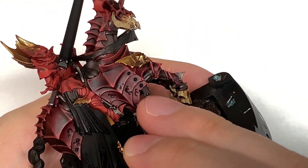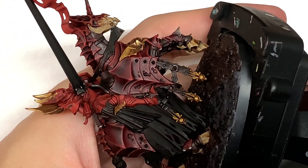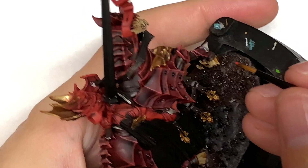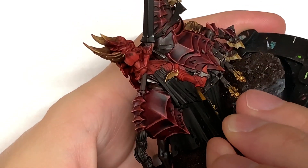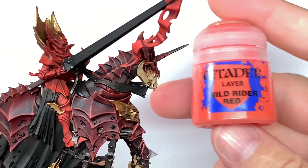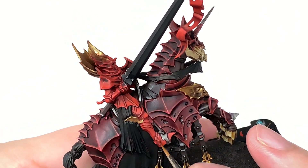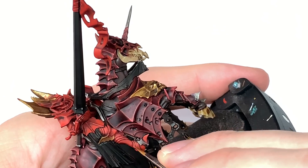So now we're going to be using a little bit of Evil Sunz Scarlet — I'm going to start highlighting the Mephiston Red that we've just applied. You want to be covering similar areas but leaving some of that Mephiston Red and also some of that shade around the edges so that you can see the brightness from the Evil Sunz Scarlet and also see some of the previous colours on there. Now I'm going to use a tiny bit of Citadel Wild Rider Red — I'm just going to pick out the edges and a few of the little details to make them stand out a little bit more.